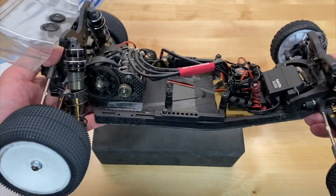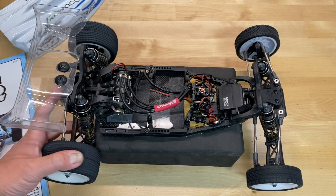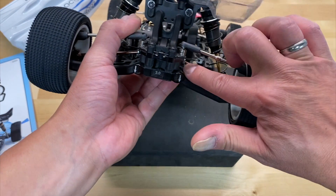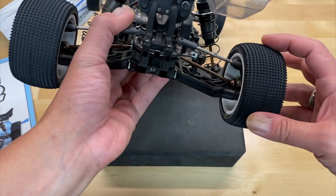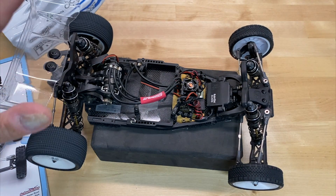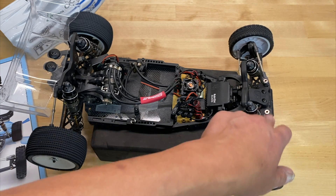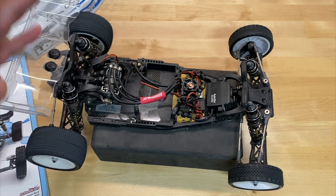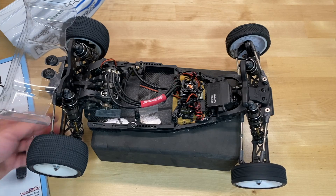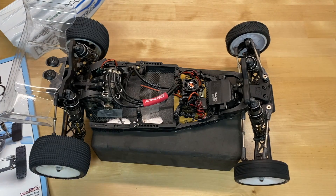They also have a new battery strap, which is a huge improvement over the old one, and provisions for weights underneath the ESC tray. The lightweight transmission includes carbon fiber motor plates and the slipper limiter. Quick access differential is a nice feature. They did update the rear CVA — kind of a 90-degree offset dog bone pins as well as the CVA on the axle side. Plenty of adjustments: adjustable wheel base, adjustable axle heights, adjustable diff heights — pretty much all the adjustments you'd expect from a modern day buggy.